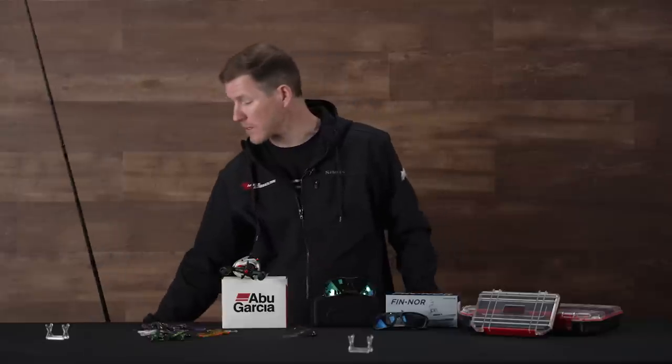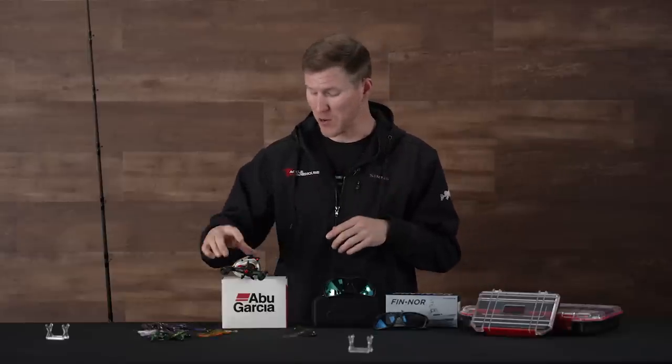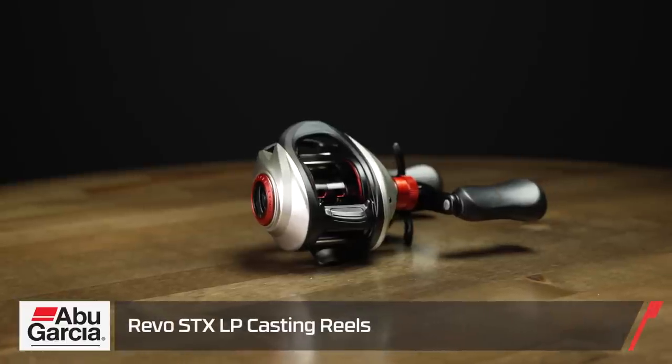We got them back in stock and we're excited — we hope you guys are as well. Alright, got the rod out of the way. Let's take a look at a new reel. Got a new one from Abu Garcia — the new Revo STX. This is a casting reel of course and it's a cool one.